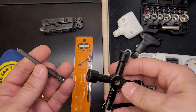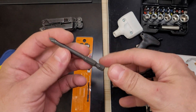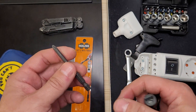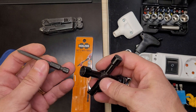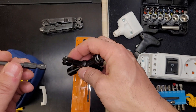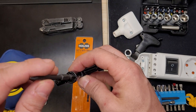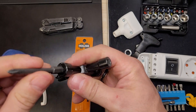Hi guys, welcome back to my little channel. I want to show you what I got recently — it's a very thin screwdriver bit that is very useful, and I'll show you that in a minute. But first, I want to share a discovery I made yesterday: if you have a universal key like this, the bits actually fit quite well in the triangular socket.